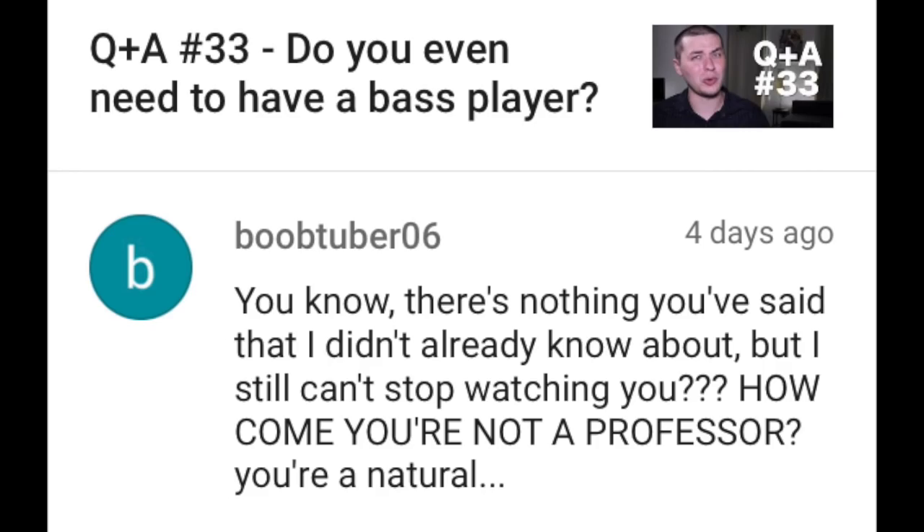BoobTuber06 writes: There's nothing you've said that I didn't already know about, but I still can't stop watching you. How come you're not a professor? You're a natural. If anybody wants to hire me... Anyway, guys, thank you so much for watching and listening. If you're listening to this on a podcast, this has been Question and Answer Time with Adam Neely. I hope you enjoyed it. Please comment, like, and subscribe, and also consider joining my Patreon, because it's the patrons over at my Patreon that make it possible for me to create content week after week. Thank you so much, and until next time — peace.